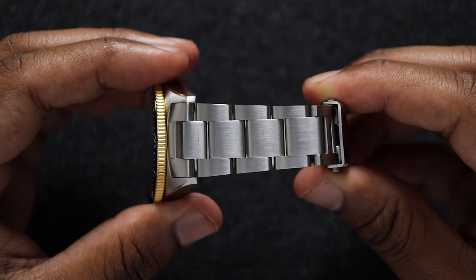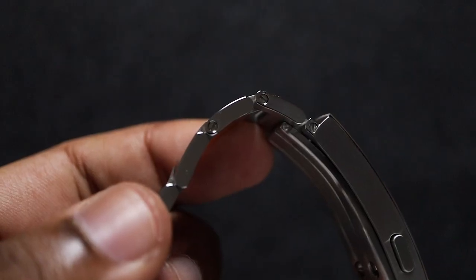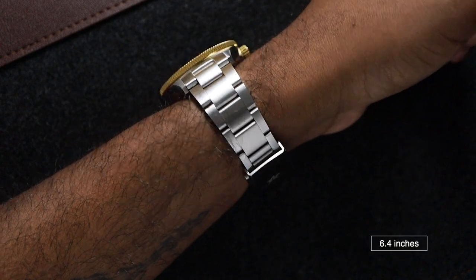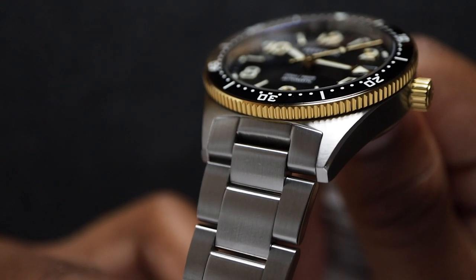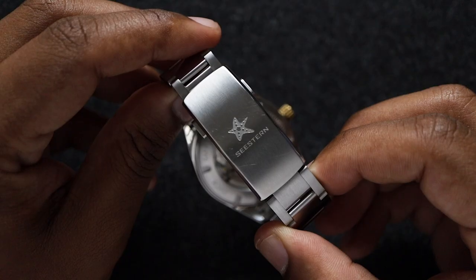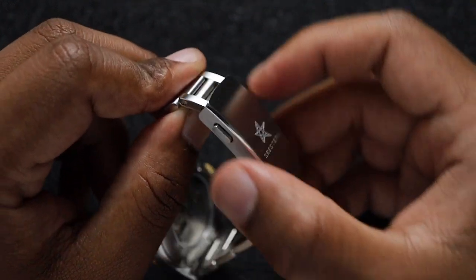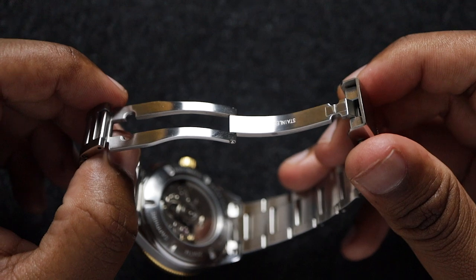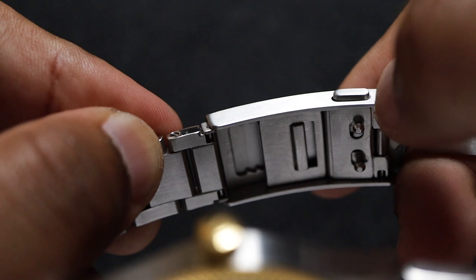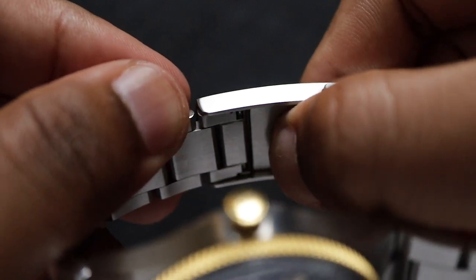The steel bracelet tapers from 20mm at the lugs to 16mm at the clasp. It's a three-link construction with screwed links and buttery smooth articulation. The whole bracelet just feels very solid and comfortable on the wrist. The end link integration looks really refined — there's absolutely no gap or play here. The milled clasp is brushed with polished bevels and the Seaston logo. It feels sturdy, and the push-release mechanism feels very smooth to actuate. The on-the-fly adjustment makes it easy to resize the bracelet throughout the day, and that's something I've really come to appreciate this summer.